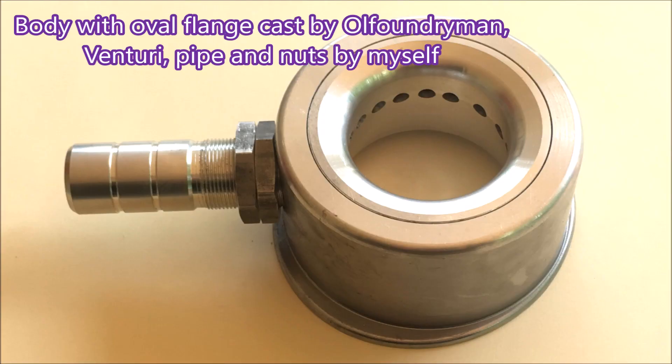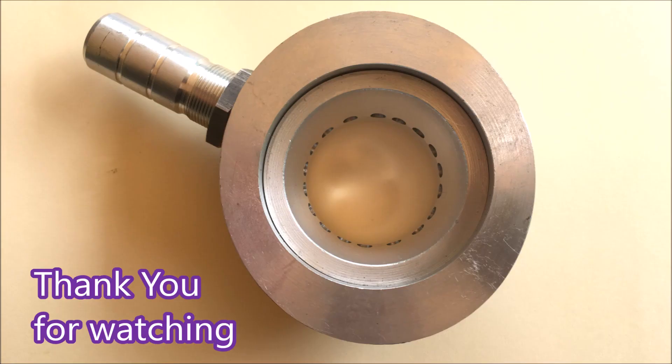This is what I used to make - it's a gas mixer for a car. The casting has an oval flange, done for me by an old foundryman who makes excellent castings. This is a gravity die cast unit. I made the pipe, the nuts, and the venturi. You can see the aluminium casting machined really well and got quite a good finish on it. So that's why I needed one of those blocks to hold a drill. Thank you for watching.